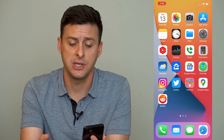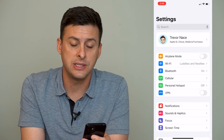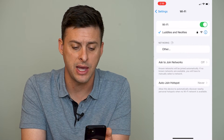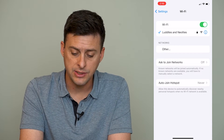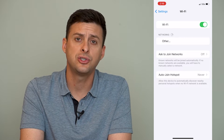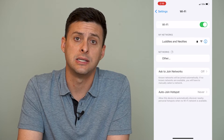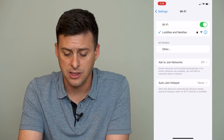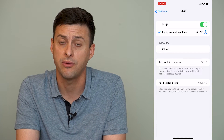The very first thing we'll do is head into Settings — you can see the second option there is Wi-Fi. So we're going to tap on that and try toggling off and then back on your Wi-Fi. It should search for networks again and if it recognizes any of the networks it should automatically connect. You can see it just automatically connected to the network that we have here.